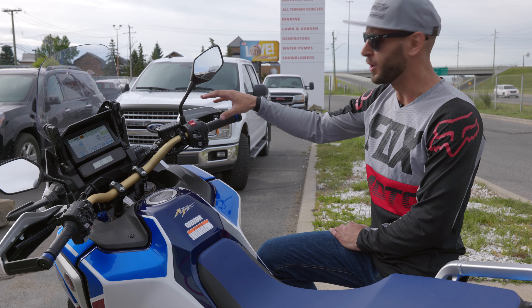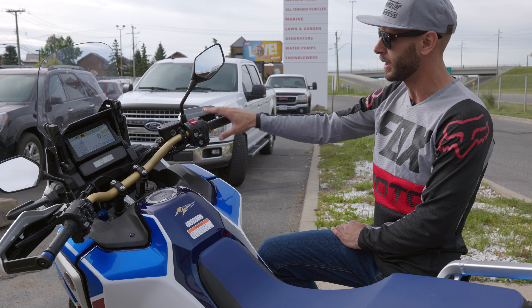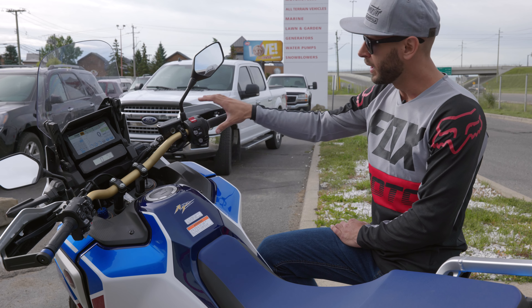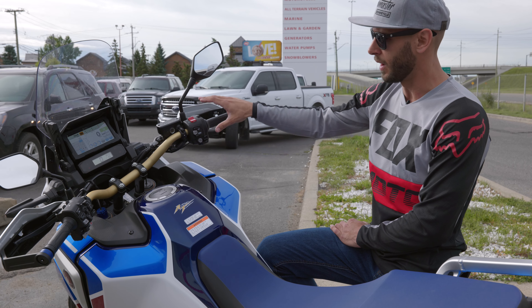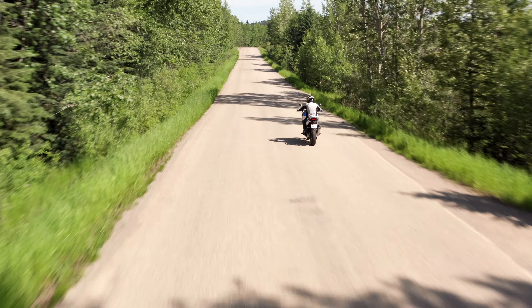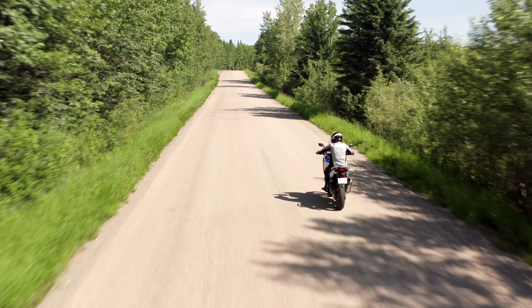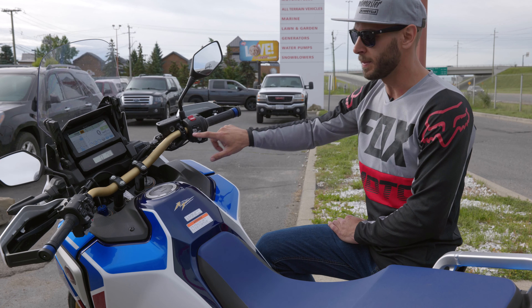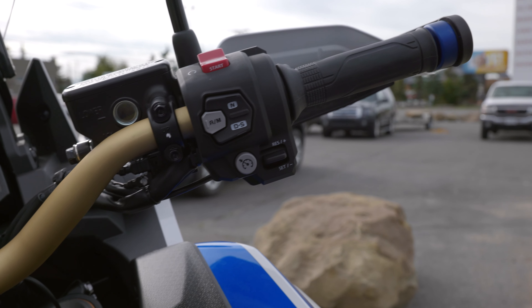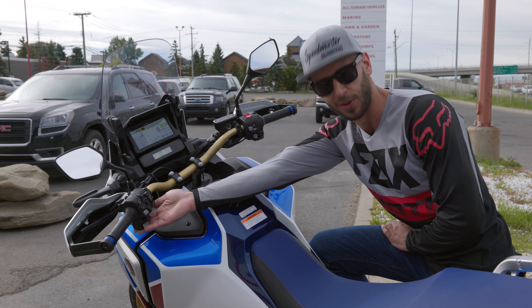Some of the new features for the new DCT is the new drive modes for the transmission. You have your standard drive mode and then you have three levels of sport mode inside the transmission itself, selectable on the fly from one to three. You also have the choice of drive or a full manual transmission where you are in control of your gears — so if you miss your manual transmission, fear not, you can still shift it.